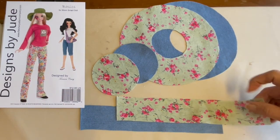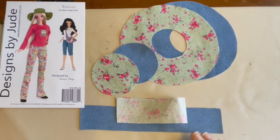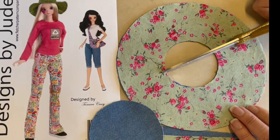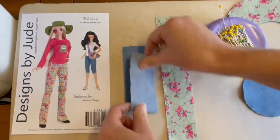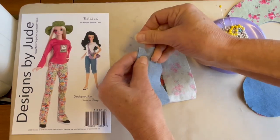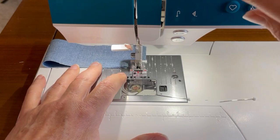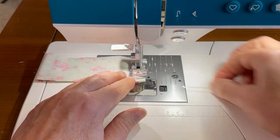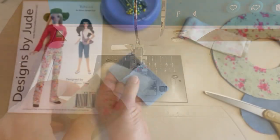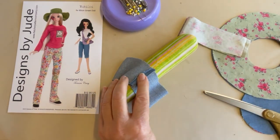Once we have that constructed, we're going to go ahead and place the band right sides together and sew the short sides, both on the lining piece as well as on the exterior piece of the hat. We're going to press the seam of the hat band open and then attach the crown of the hat to the band.